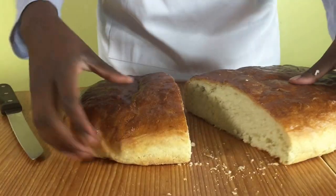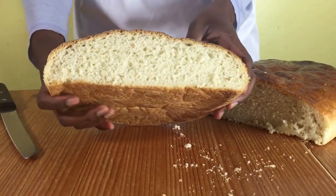Hello and welcome to Meadow Brown Bakery. In this video I'll be showing you how to bake a basic bloomer loaf.